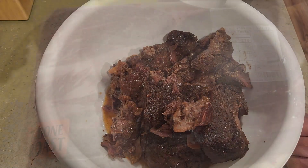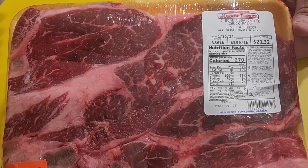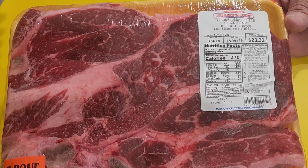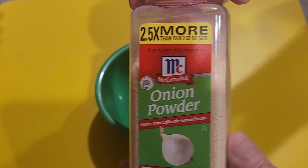I ended up picking up this chuck roast at the local Market Basket. You can see it was kind of expensive — $21 — but I wanted to get a good piece with the bone in and with a lot of marbling. What I did is I ended up making a rub with onion powder, garlic powder, salt, and pepper.